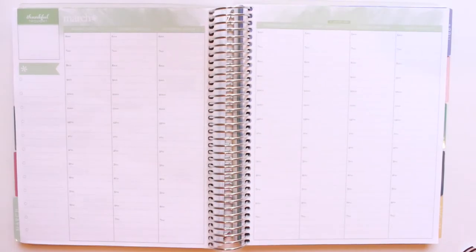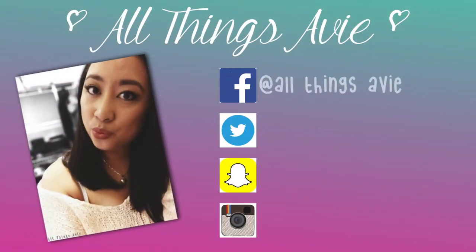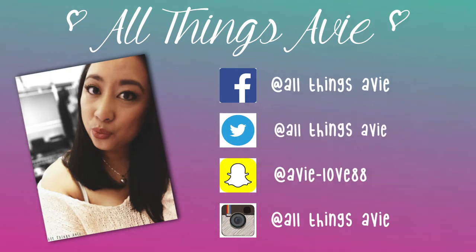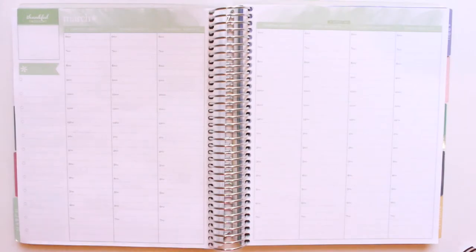Hey lovelies, welcome back to my channel. So today I have a plan-as-I-go spread for you guys. I'm so excited to start doing these again. I think I figured out a way where I could make it work and not have to film every day. So let's go ahead and get into it.